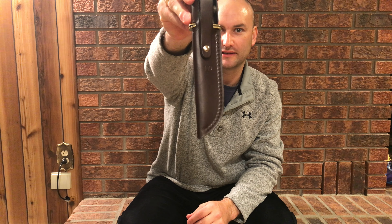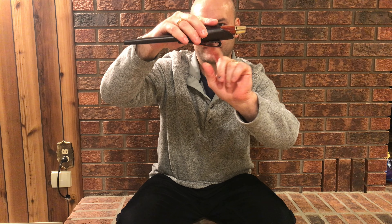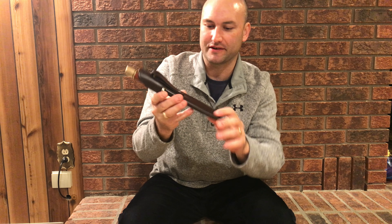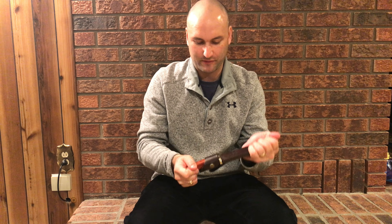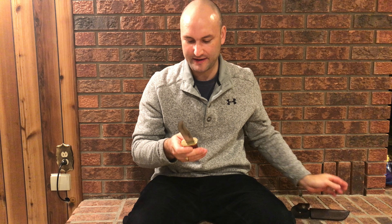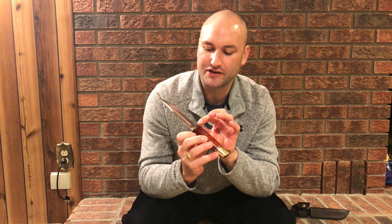Right away on the sheath you can see an embossed '119 Special 75' on the front, and on the backside we have '119' embossed as well. There's a really nice belt loop with little rivets into the leather. The leather sheath is made in Mexico, while the knives are 100% made in America. There's a nice retention strap — with the knife in there, it's not going anywhere.